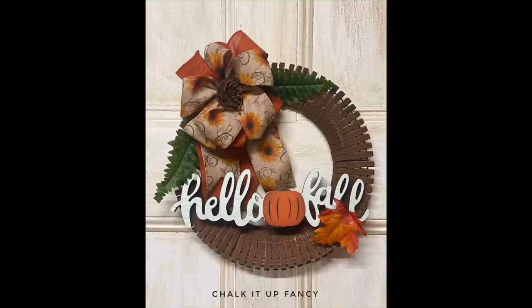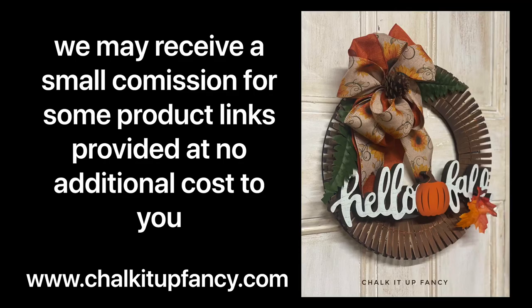And there you go — now we have this really inexpensive fall wreath! The clothespins are a great way to start a base, and then you can decorate it to fit any season or holiday you'd like. I hope you enjoyed this video — don't forget you can check out some others on our YouTube or our webpage. Have a great day!